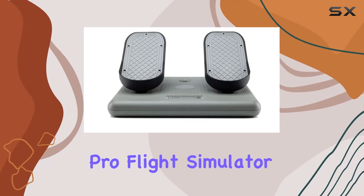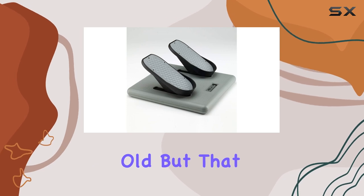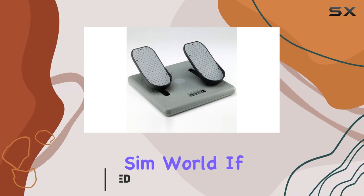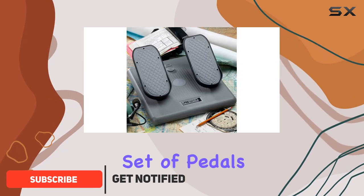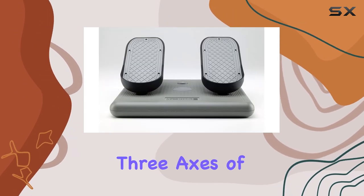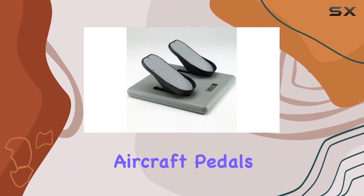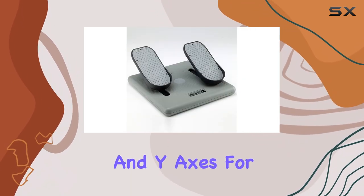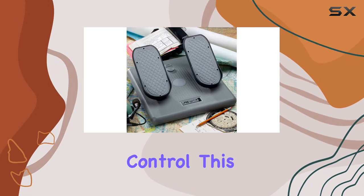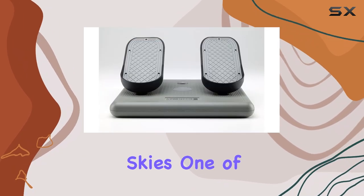The CH Products Pro Flight Simulator Pedals may be nearly two decades old, but that only underscores their enduring reliability and solid performance in the flight sim world. Designed with three axes of control, the pedals closely mimic real-life aircraft movements, giving you X and Y axis for left and right toe brake control and a self-centering Z-axis for rudder control.